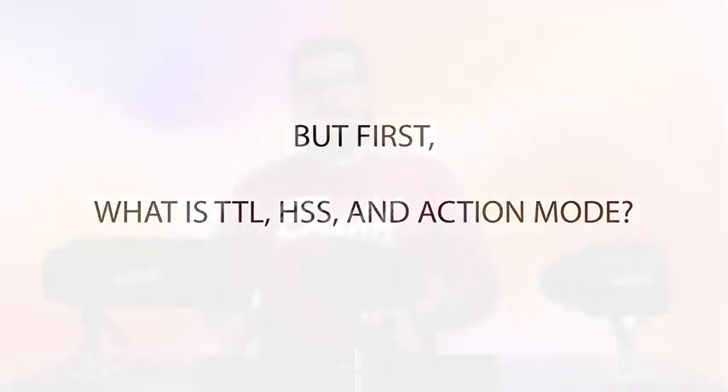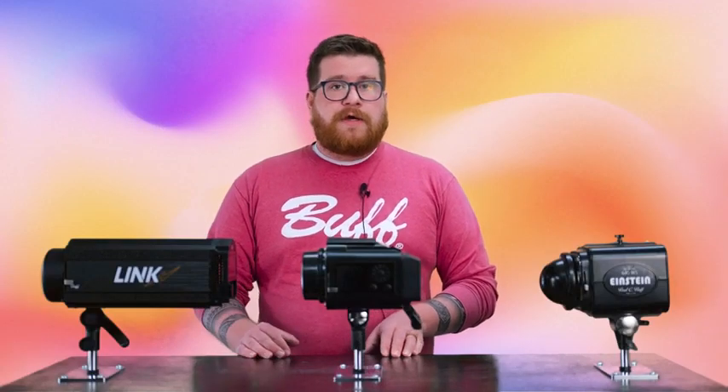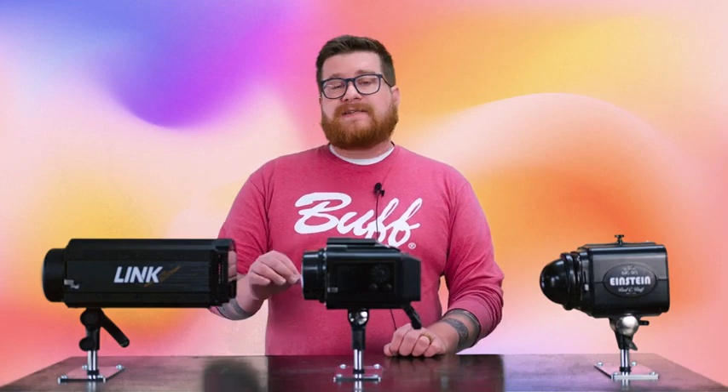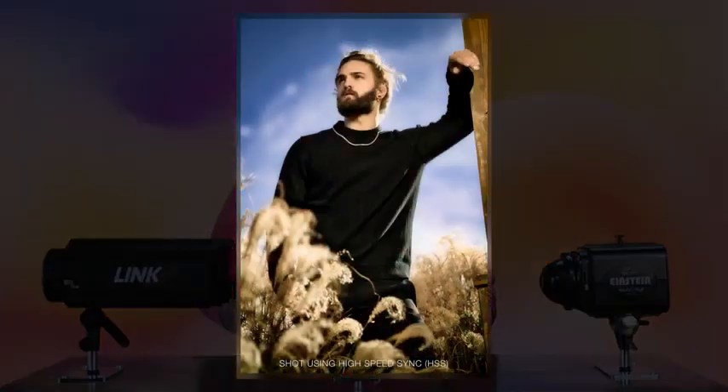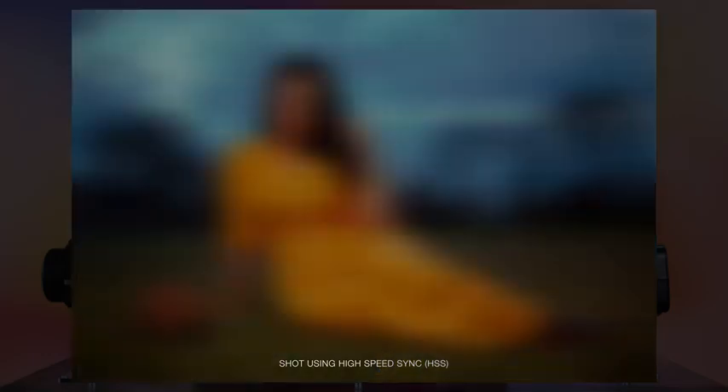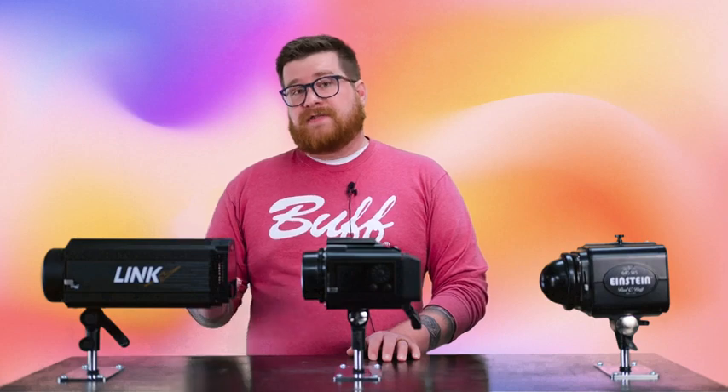TTL is essentially shooting your light in auto mode — it enables further communication with your camera, allowing your lights to compensate for the situation at hand. High-speed sync allows you to exceed your camera's native sync speed, whether that's 1/200th or 1/250th of a second, and now allows you to go up to 1/8000th of a second.